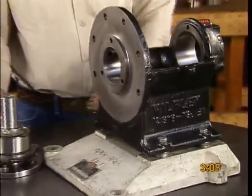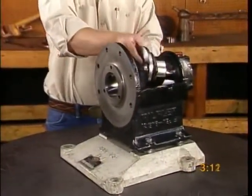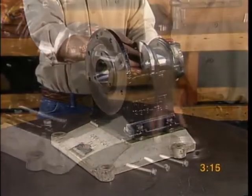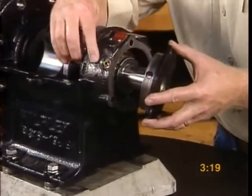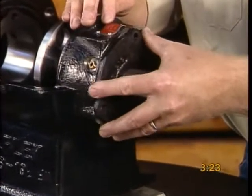Now we will begin to put together these sub-assemblies. Slide the thrust drive sleeve assembly into the frame and bolt on the bearing caps. The rear bearing cap has an opening that allows grease to reach the bearings. Be sure that it matches up with the zerk fitting on the frame.